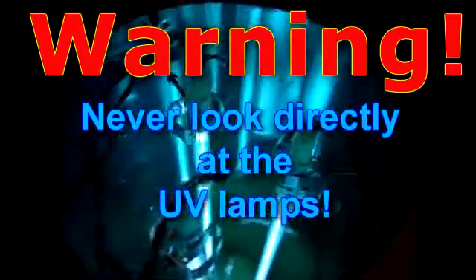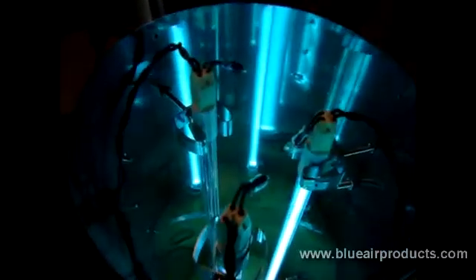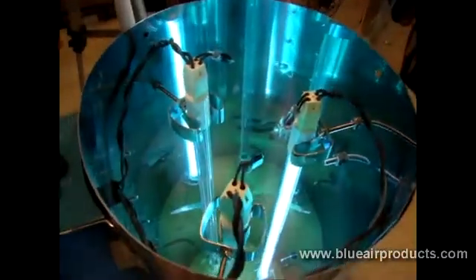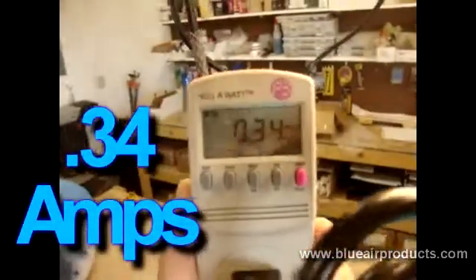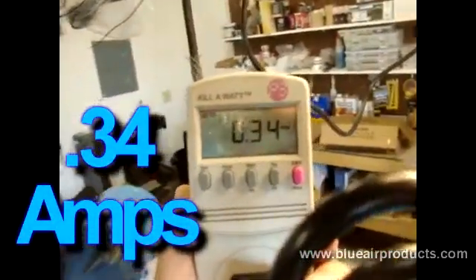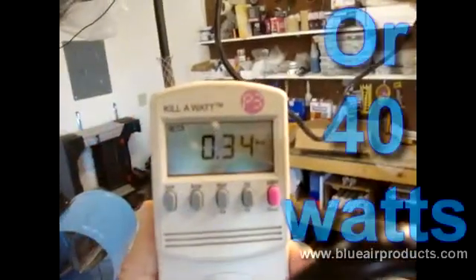I'm going to turn off a couple of these and we'll see what one lamp is consuming. Focusing on the screen, it says .34 amps.